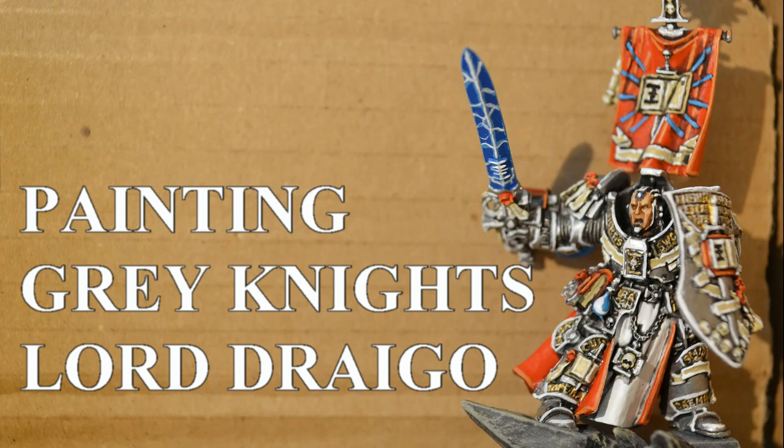I'm trying to paint! Today I am painting Grey Knights and I am doing Lord Caldor Drago.